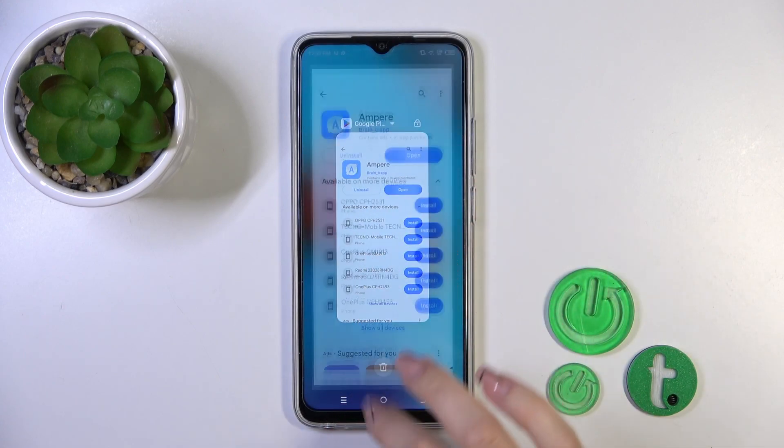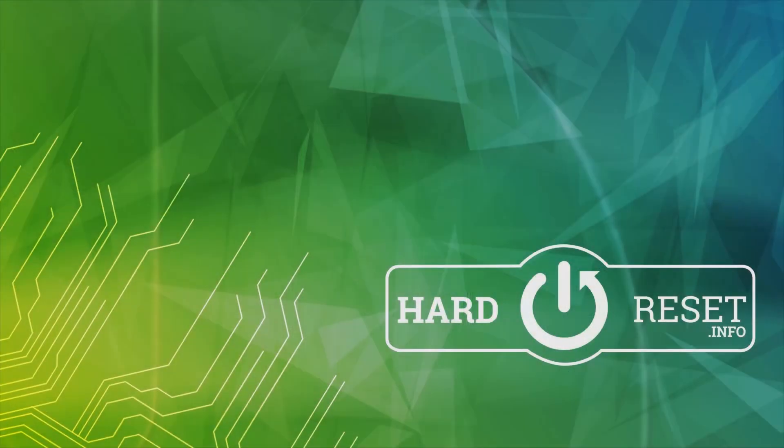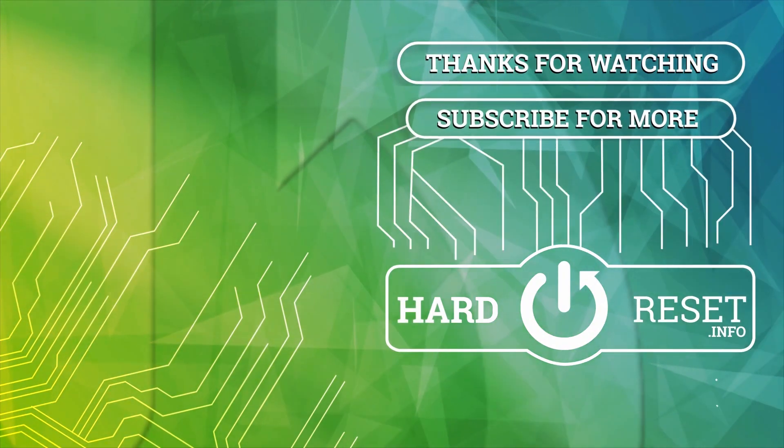So that's it, thank you for watching. If you find this video helpful, leave a thumbs up and subscribe to our channel. See you next time, bye-bye.